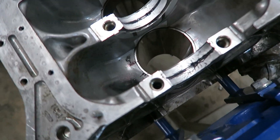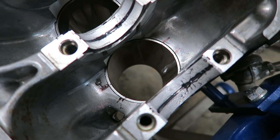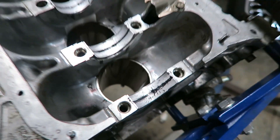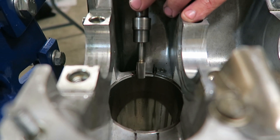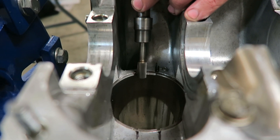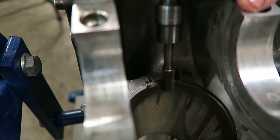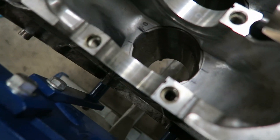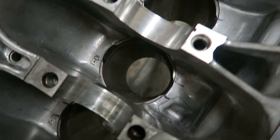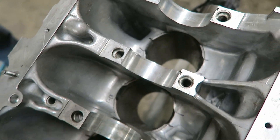We got it back apart and went and picked up a bit for the die grinder to cut through the sleeves, since we only had aluminum bits. We got them all notched out and now we need to go around with some brake cleaner to clean all the shavings out of there. Looks pretty good though.